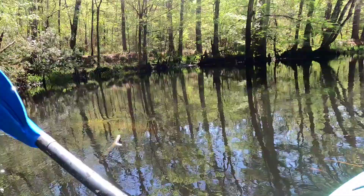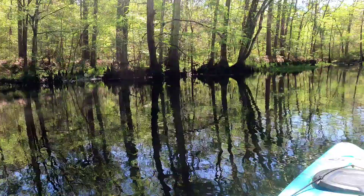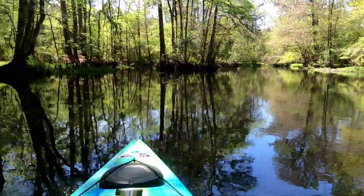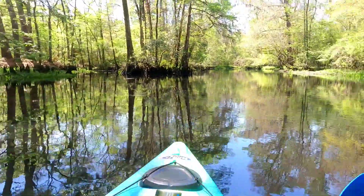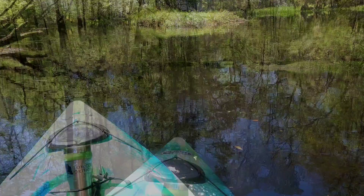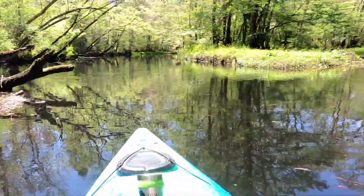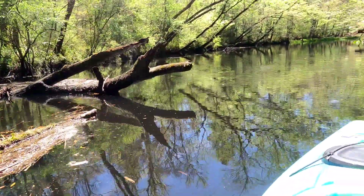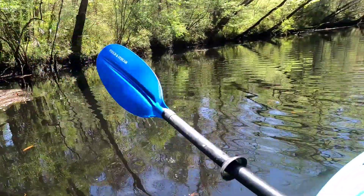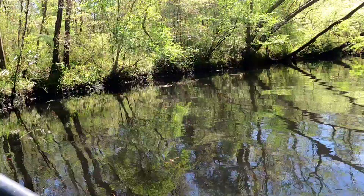The wind's really calming down back here in all the trees. It's about 70, 75 degrees. Let's go up here and see what we got. It's really pretty out here today. Really nice day for the first of April.